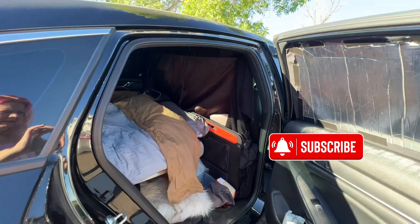And there you have it — just like that, I have a private bedroom in the back of my Honda Accord. Super comfortable, super stealth sleeping setup. Until next time, this is Tshai. Have fun on your travels.